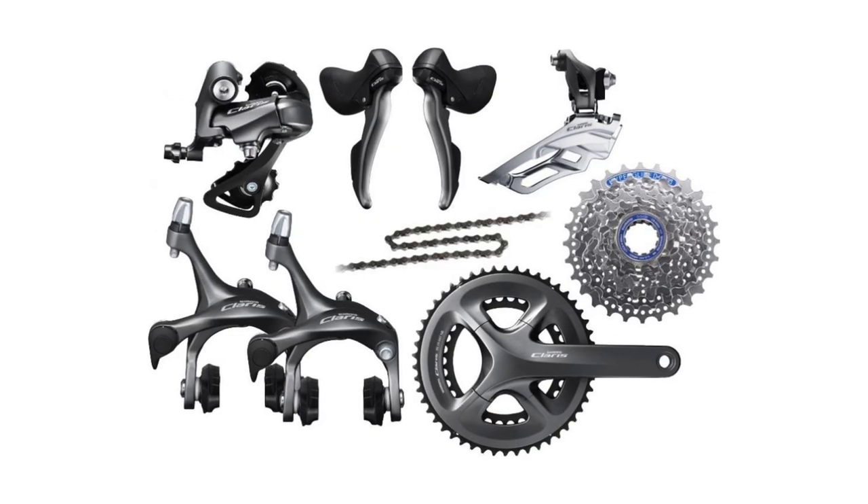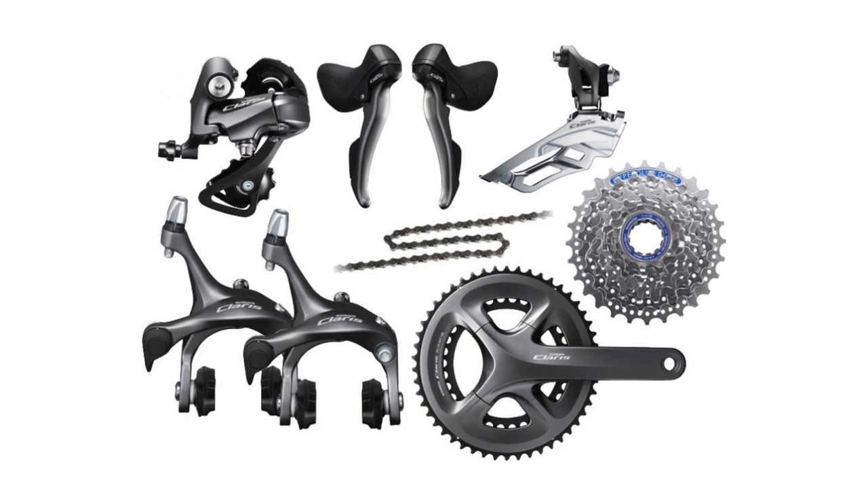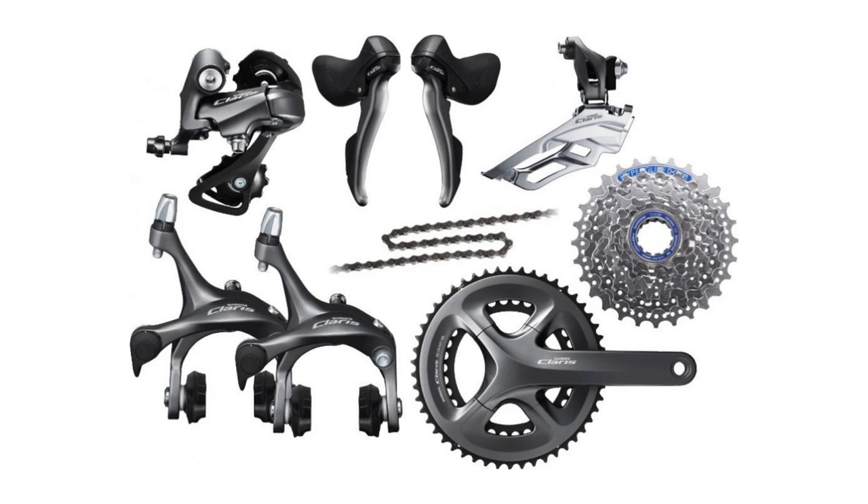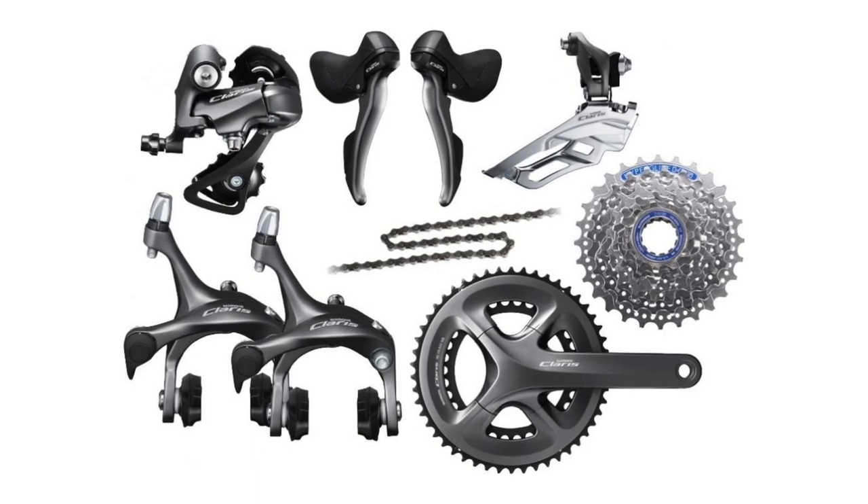Qs will incorporate and discontinue Claris, Shimano's current entry level 8 speed groupset for road, fitness and touring. But the timeline of all the changes being rolled out isn't all too clear. This slightly vague launch of Qs can be seen as the introduction of the concept rather than a definitive announcement of groupsets being discontinued.